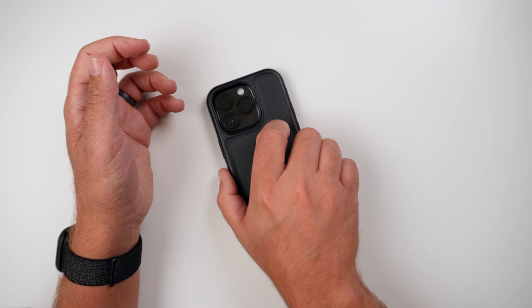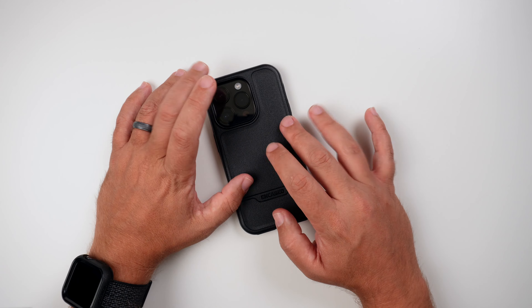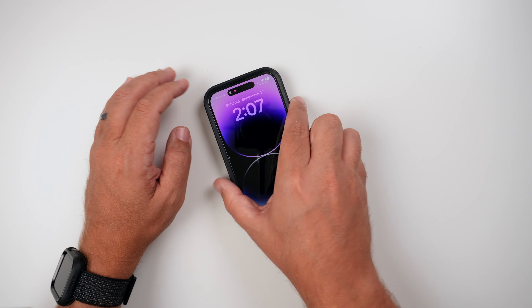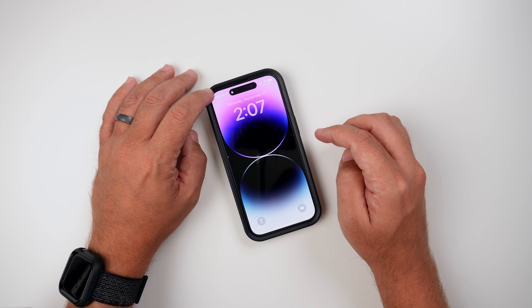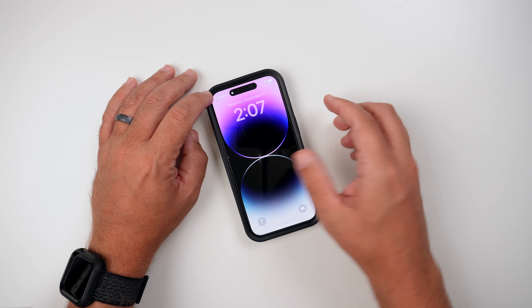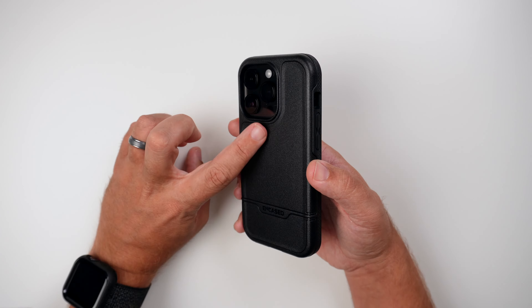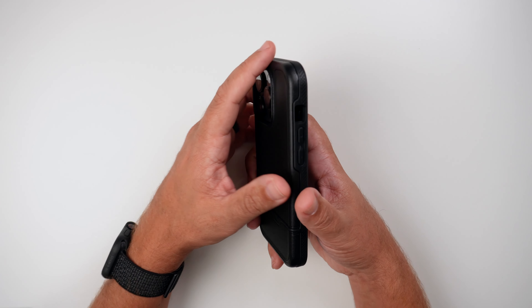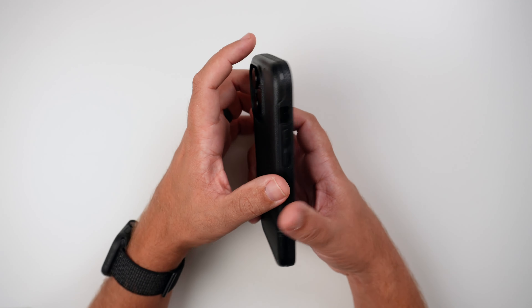Now let's do the wobble test. Putting it face down, it's completely flat — no issues at all. Putting it back side down, it's going to be a little shaky. Obviously that's how most of these 14 Pro cases are because of the bigger camera bump — like the 13 Pro, it is going to shake a little bit. So kind of take that with a grain of salt.